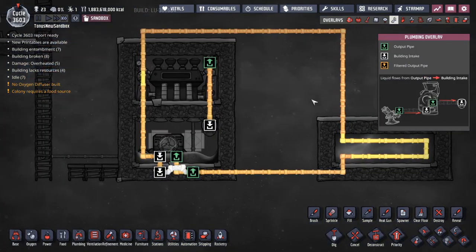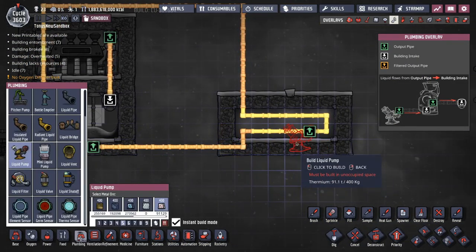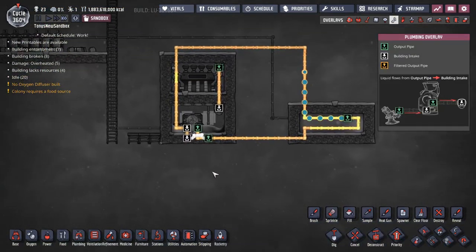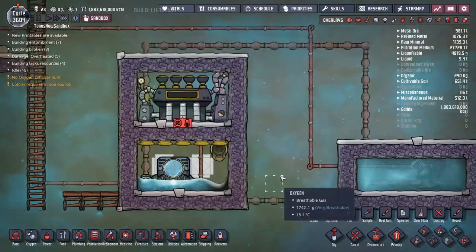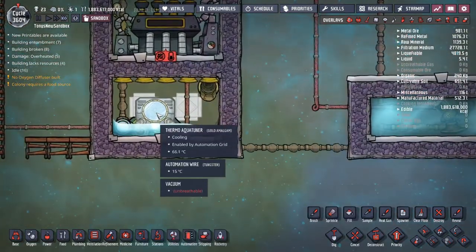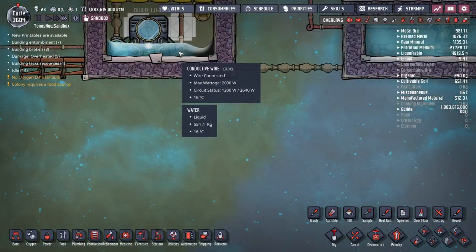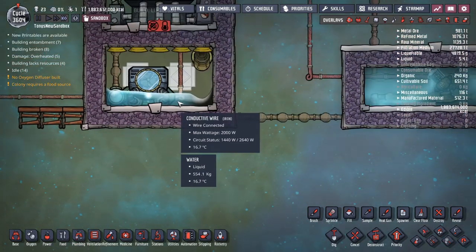The way you make it start working is to put water into the cooling pipe. I'm just going to use the sandbox to put a pump in right there. All right, that's all working now. You can see the aquatuner is definitely producing heat and the water down here should be warming up. It's only at 16 degrees so it has a long way to go — I'm going to speed this up.